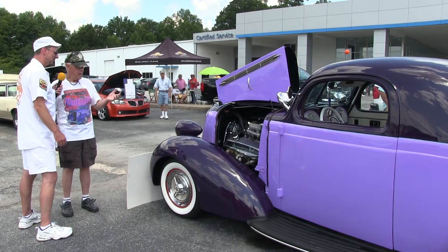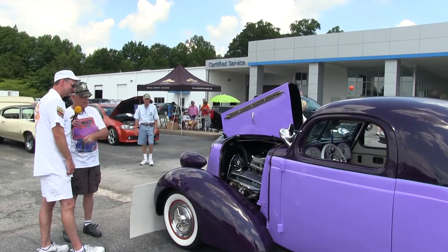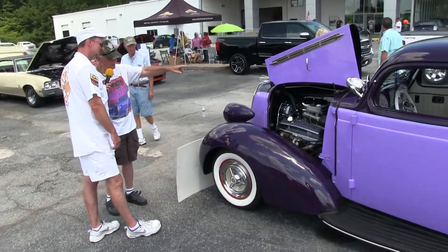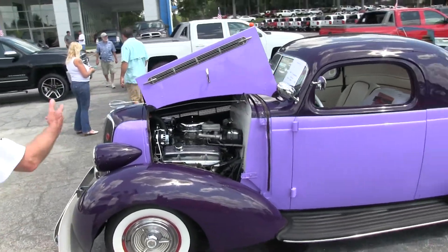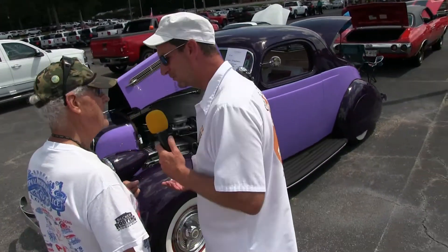The white paint on the firewall makes the engine bay look a lot cleaner — it shows off everything quite well. That was my buddy's idea — the guy who painted the car said 'let's make the firewall white,' and then my friend the pin striper did the striping on there too. The downside is you've got to keep the firewall clean.